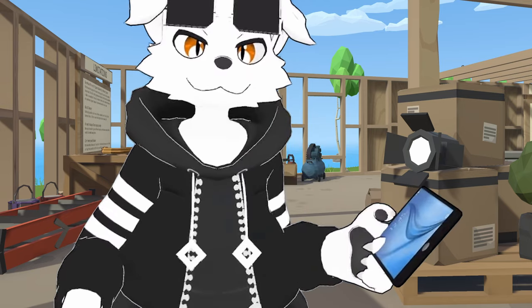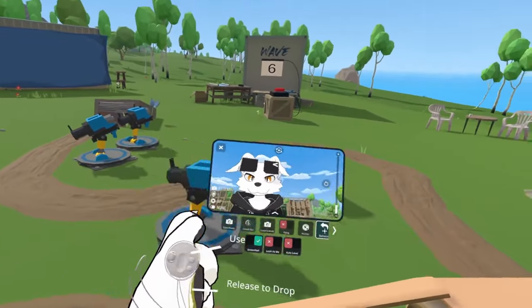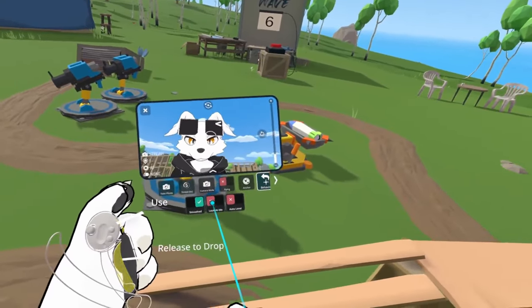10 tips for recording in VRChat. If you've tried the new VRChat stream camera, you've probably seen it has a few new modes for more interesting shots.